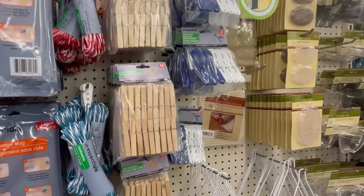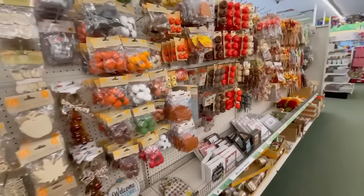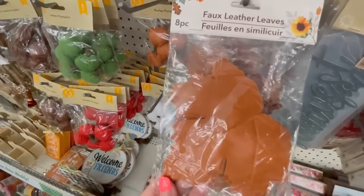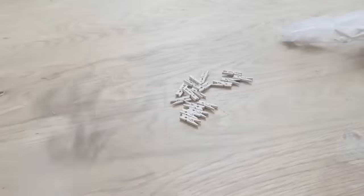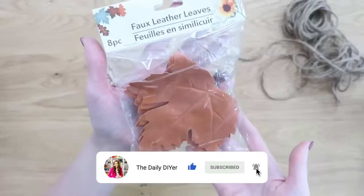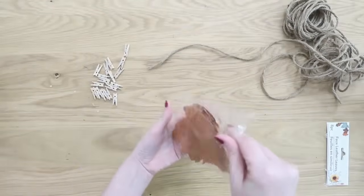Another great item to grab from Dollar Tree that you can craft with year-round are these clothespins — you can find them at Dollar General, Walmart, and other dollar stores. We're also going to grab these awesome leather leaves at Dollar Tree. I feel like this is such an on-trend, classy item. You're also going to need some jute, and we're going to use some mini clothespins from Dollar Tree's Crafter Square section to make a really simple, quick, and easy garland.